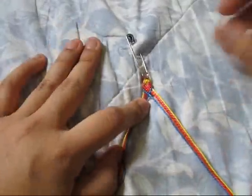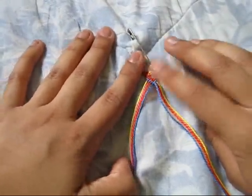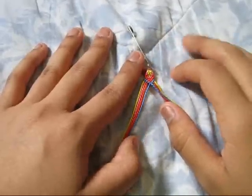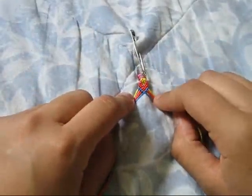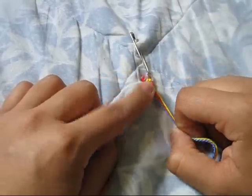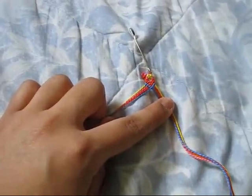So I'm going to show you guys how to make it, and this bracelet is pretty simple. You guys have to know how to make the chevron, and I already started this one because it's just gonna take too much time — chevron does take time.